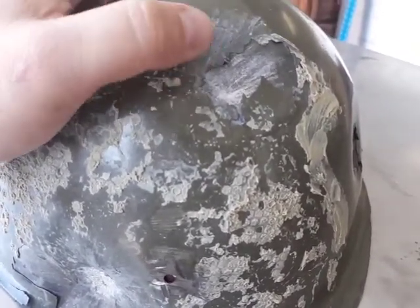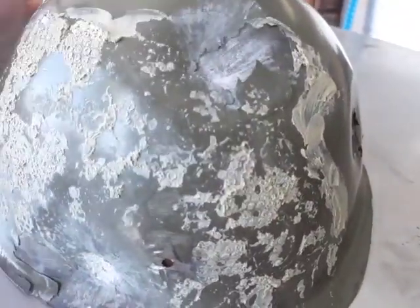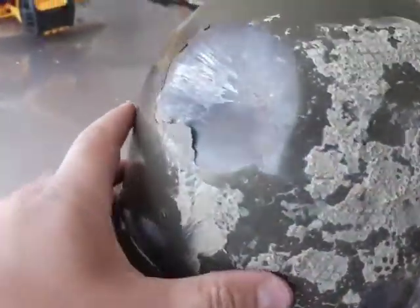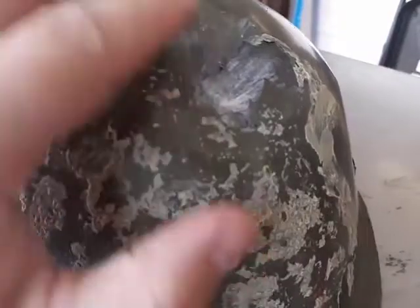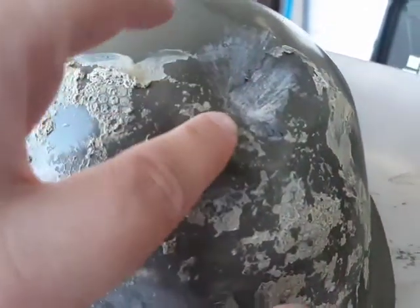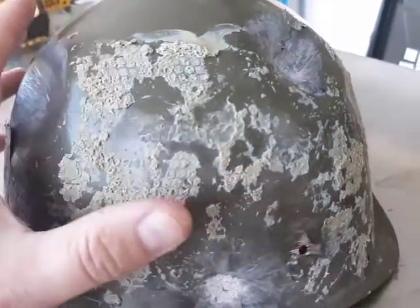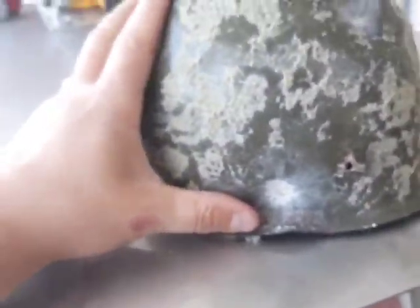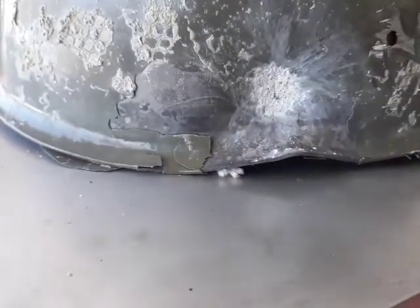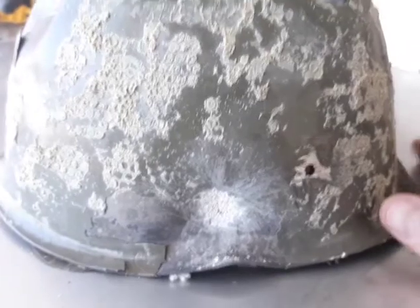A ricochet is better than a full impact that puts more of a dent in the helmet. You probably would not have felt this one as much — this dent is not so large compared to the other big one. Also, because it hit from a much greater angle, it wasn't a straight-on hit.